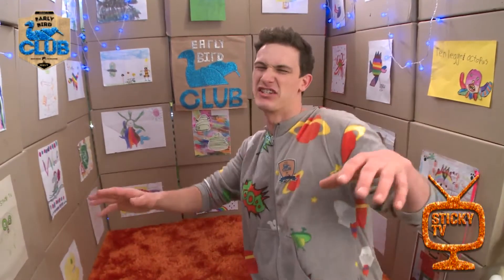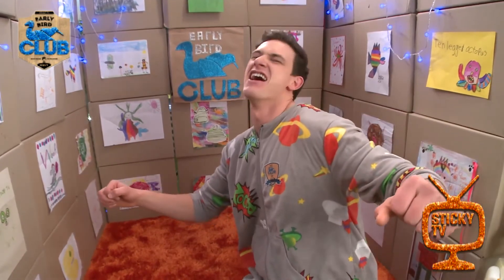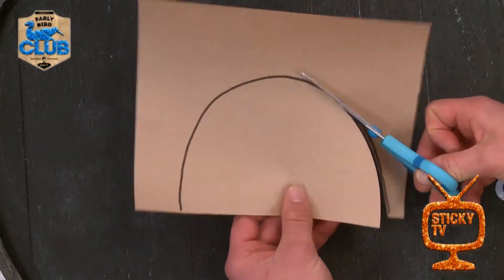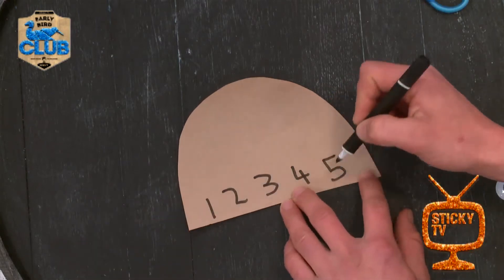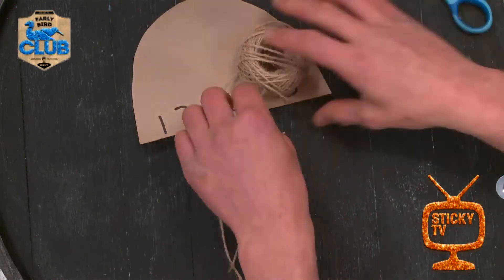And of course I have got some string. Alright, so that's everything you're gonna need — you've probably got all of those materials at your place, so you can make your very own jellyfish. Are you ready to get started? Awesome! First up, I'm gonna draw the shape of the jellyfish's body — that's a nice big semicircle. Next, I'm going to write some numbers on like this.